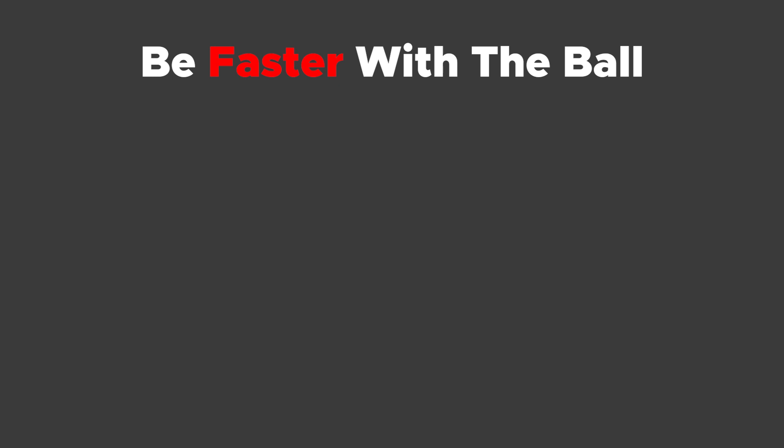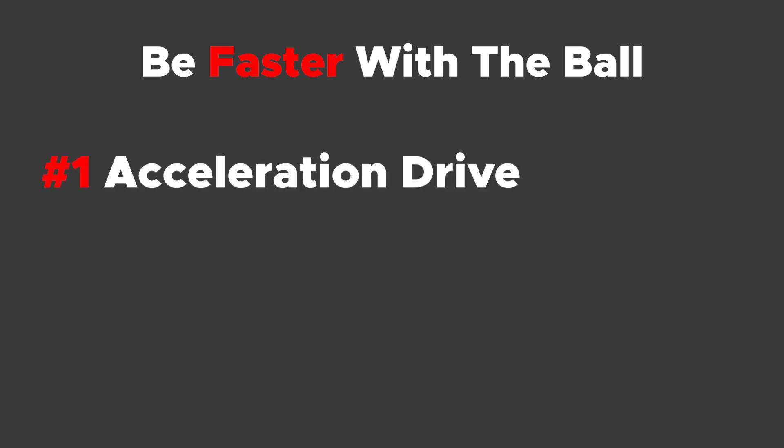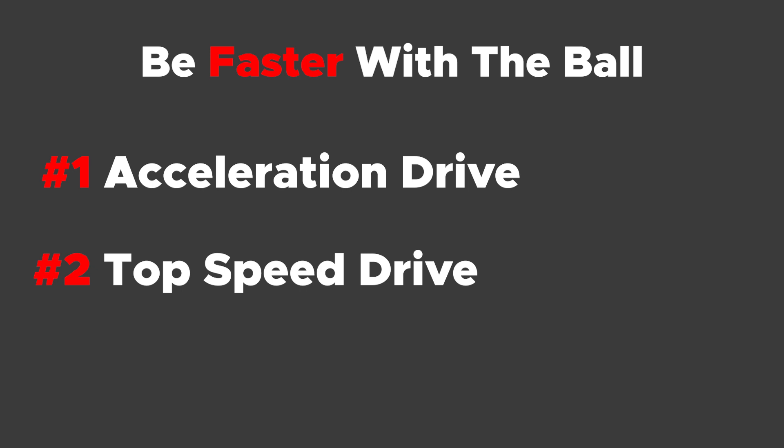Being faster with the ball is basically two things: improve your acceleration and/or top speed with it. Deceleration is just for you to keep control of the ball more efficiently. But to go faster, you have to control the ball by accelerating and running at full speed.